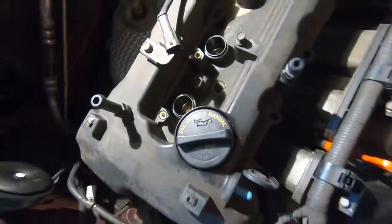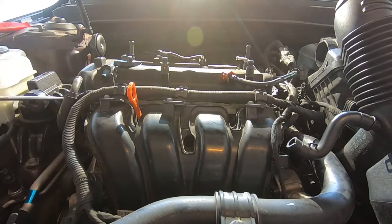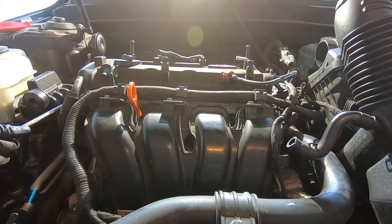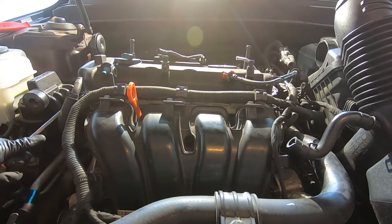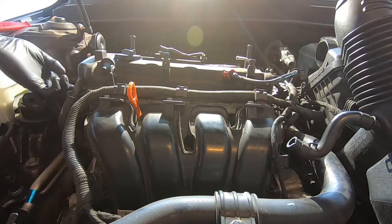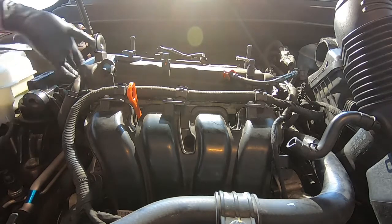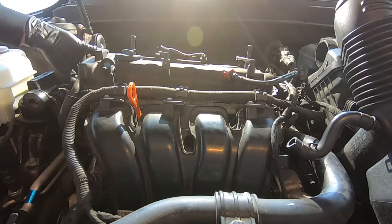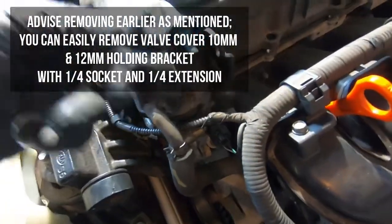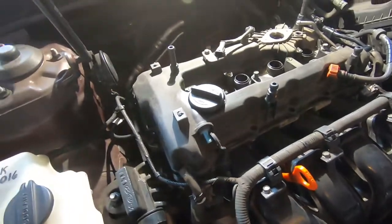Now we should be able to pry up the valve cover with a big flathead, starting at the front left corner. There's going to be some gasket stuck to the head and some stuck to the valve cover — you'll have to fight your way through it. We also have to take off a 12mm bracket that's preventing us from lifting it up and pulling it out from under the fuel line.